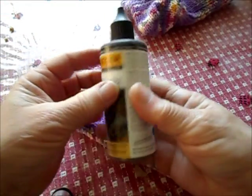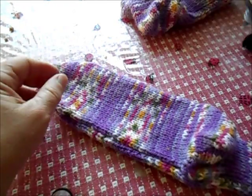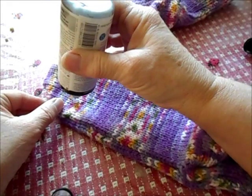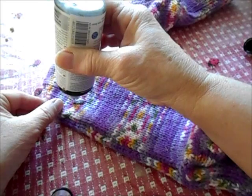But today we'll deal with the slipperiness issue. There is a product called Regia Latex that makes the socks wonderfully slip-proof and still washable. Let's have a look at working with that.